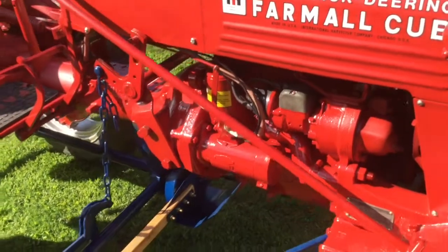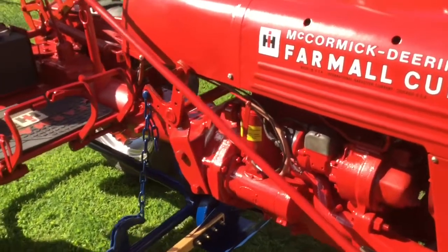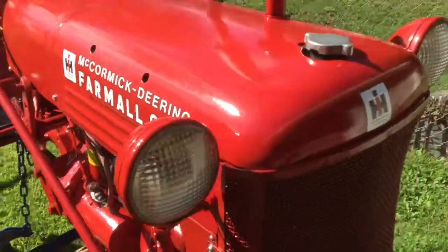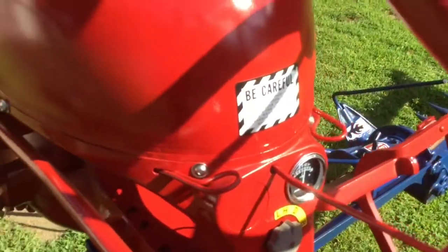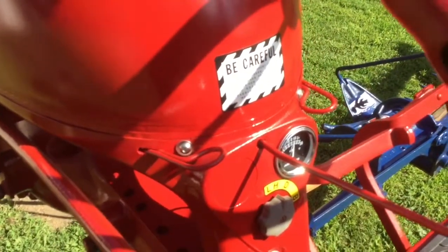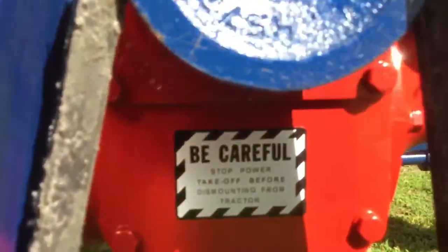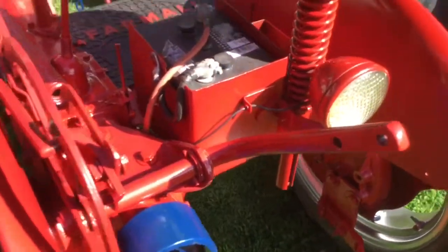Our decals we picked up — we have the vinyl decal set from Maple Hunter Decals, which is an excellent decal kit. We've got one on the oil filter, the hood decals, one on the air cleaner, one about making short turns without having the brake pedals locked together, and then down in here we have the one for the power takeoff warning.